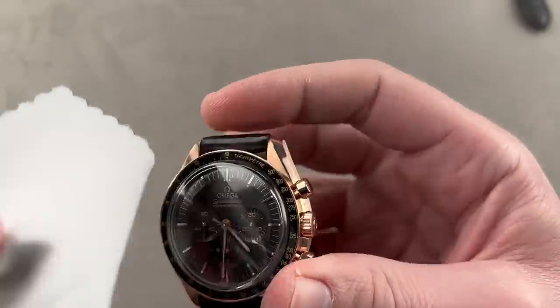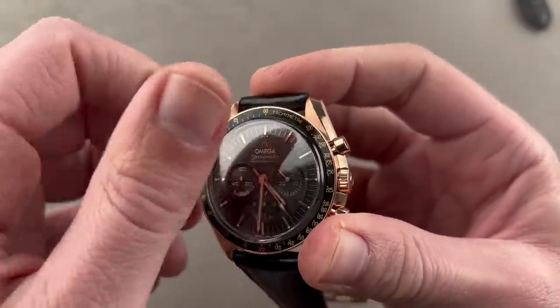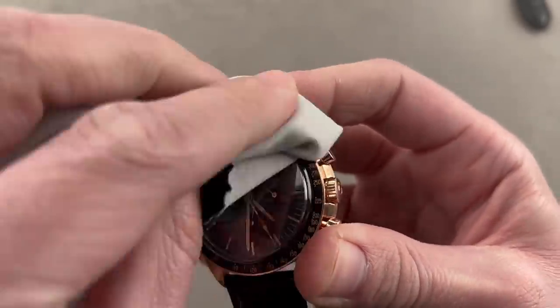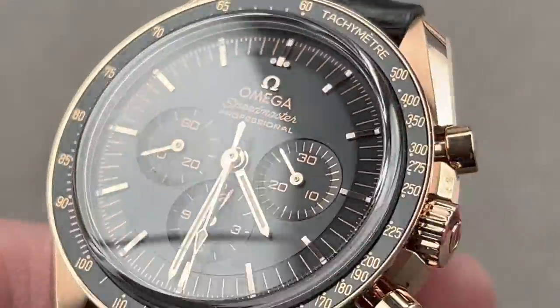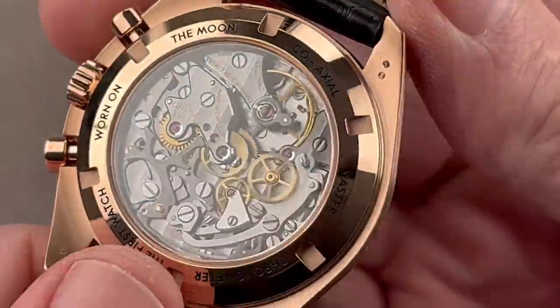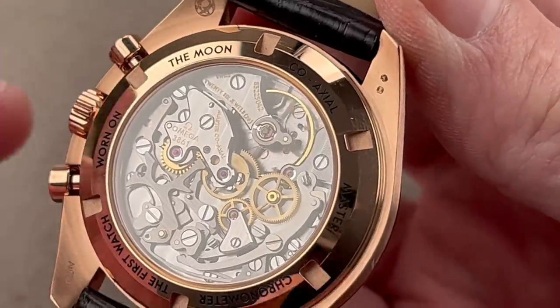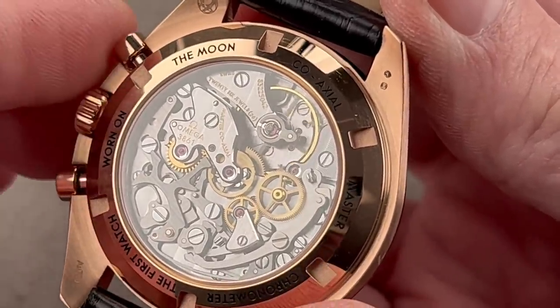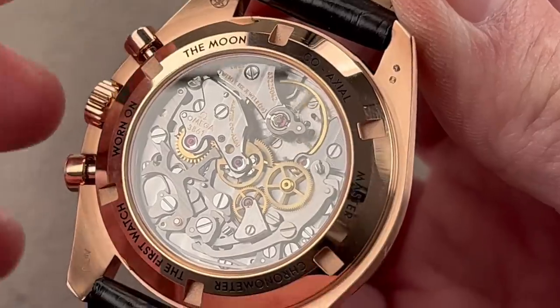We're not quite done with Omega. We had the Gene Cernan, and now here we have the latest Caliber 3861 Moonwatch, here in Sedna Gold. This is definitely a luxury model, though it's not a limited edition or a Caliber 321 piece. This is Caliber 3861. We may as well start with the case back — you can see it is the latest version of the Moonwatch caliber. Still distantly LaMania-based, but now we have quite a few changes. The LaMania base, the cam lateral clutch arrangement, and the manual winding remain, but almost everything else changes.